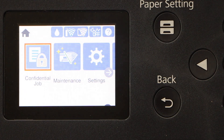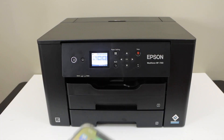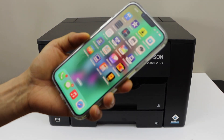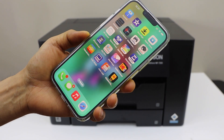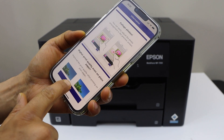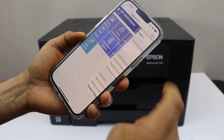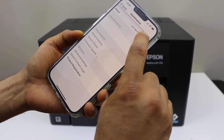Go to the home screen. The next step is to go to your iPhone. In the iPhone you have to go to the Epson iPrint app — you can download this app from the App Store. In this app we have to add the printer, so on the top section click here.